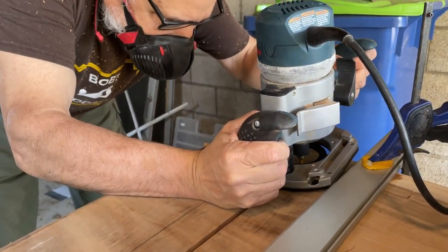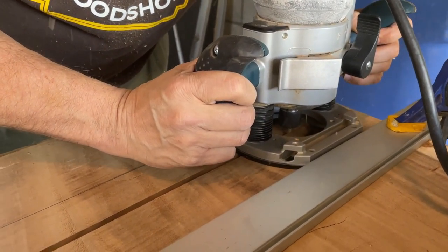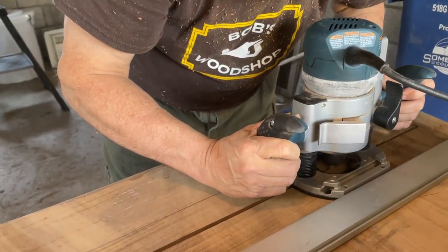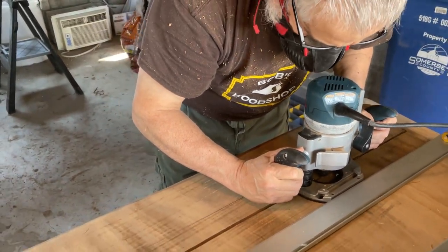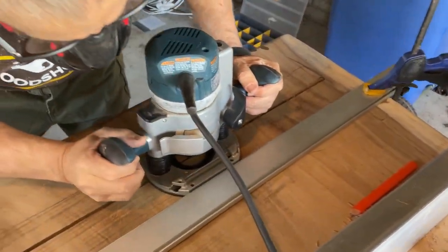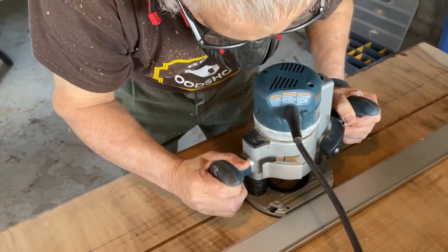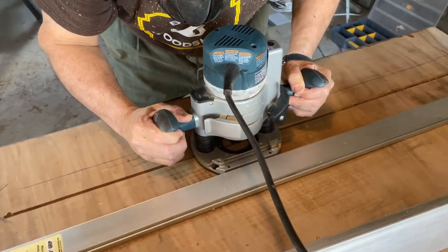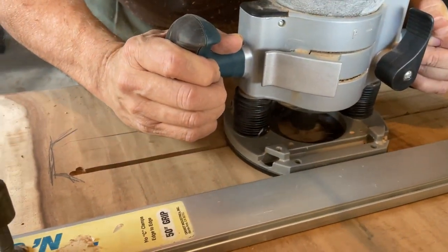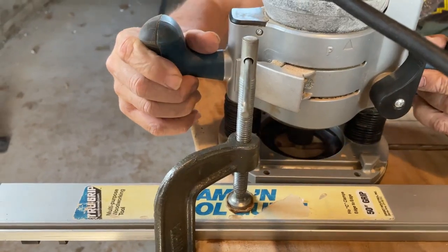I did the center C-channel grooves first and then went on to do each end. Again, I had to do this in two different passes — one at 3/8 of an inch and another one at 3/4 of an inch deep. We did not inset the C-channel flush with the table bottom as I didn't have enough depth on this router bit. When cutting these grooves, I allowed an extra 3/4 of an inch on each end so there's a little room for the wood to move.